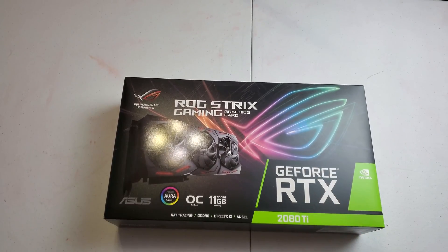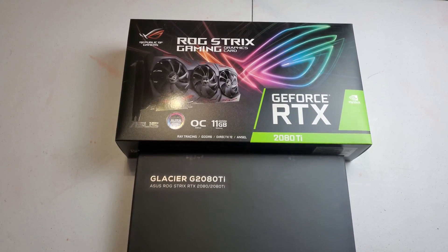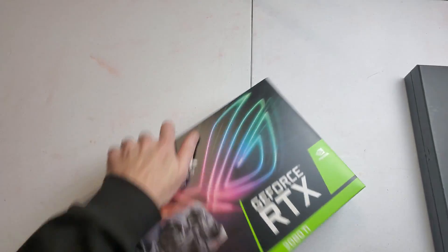Hey guys, Steven here. I just picked up this GeForce RTX 2080 Ti along with the Phanteks Glacier water block for it. We're going to go ahead and unbox this graphics card and get this water block installed.